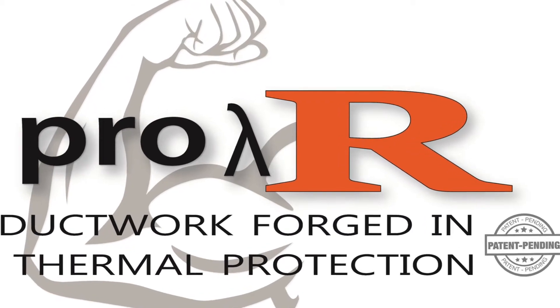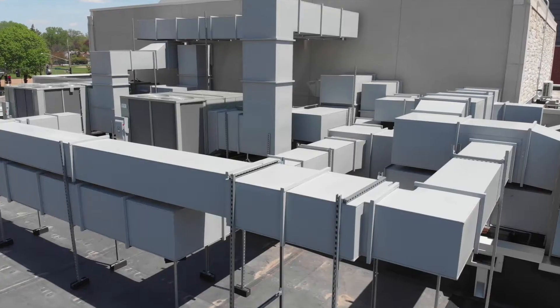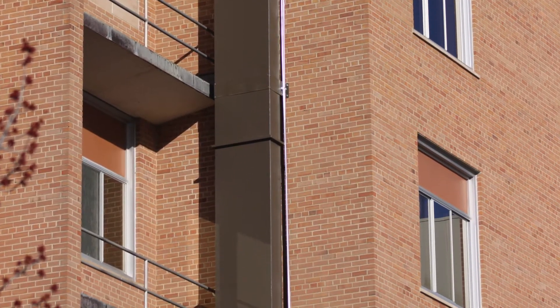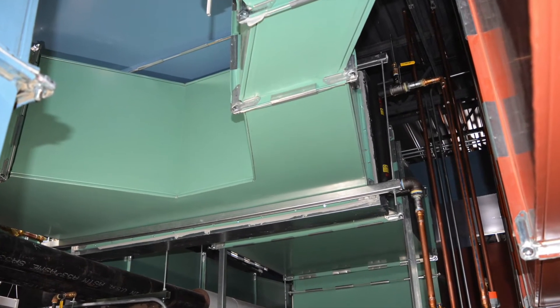Our patent-pending Proward ductwork uses a Cool Duct core with an integrated tough and weatherproof metal exterior. This innovative design provides the ultimate solution for durability, thermal performance, and outdoor and mechanical room applications.